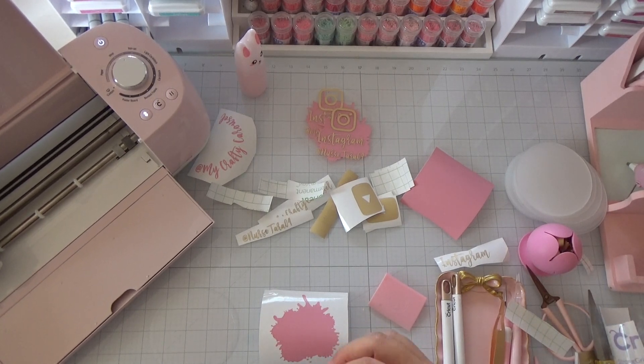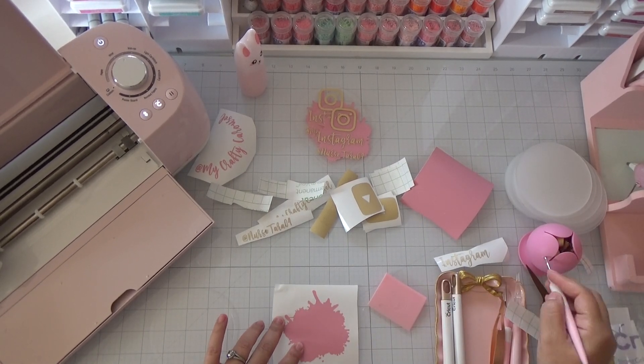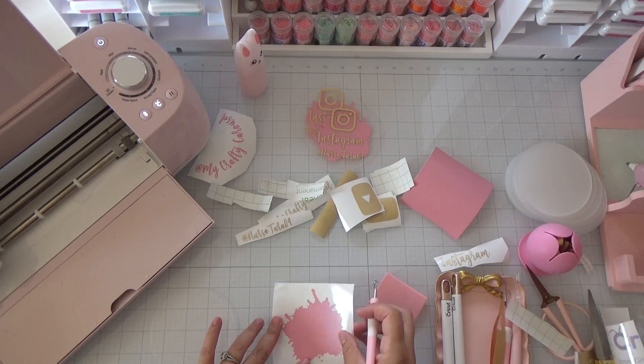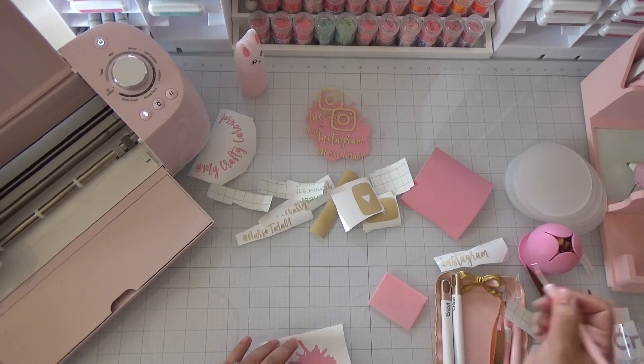I'm going to reuse my regular Cricut transfer tape. Oh wait, I forgot a little piece right here — make sure you look at your vinyl and make sure you're not missing any little pieces that you need to remove.